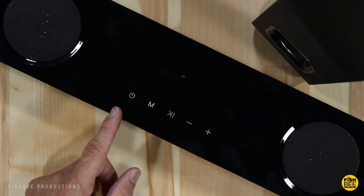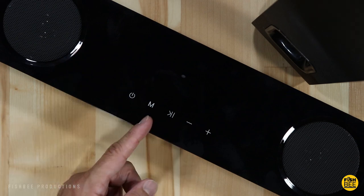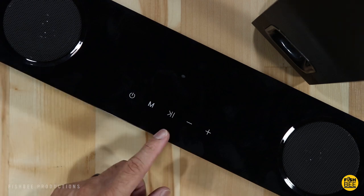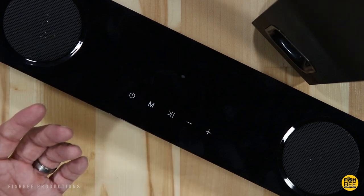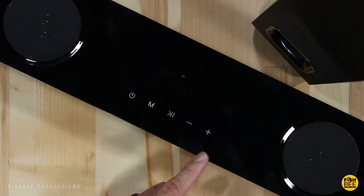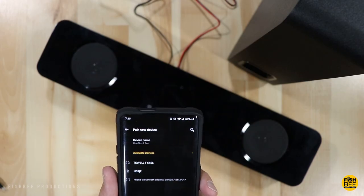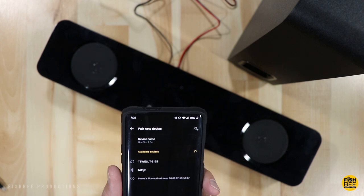Now let's get this hooked up and see how it sounds. On the soundbar you've got power on or standby, a mode button to choose between Bluetooth, auxiliary, or optical, play and pause — or press and hold to unpair a Bluetooth device — volume down or skip back, and volume up or skip forward. Connecting via Bluetooth is pretty simple; the T-Well T615S shows up right away.